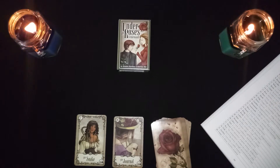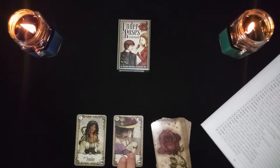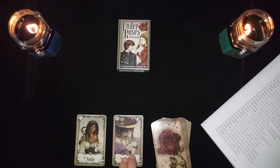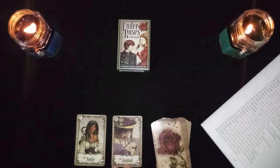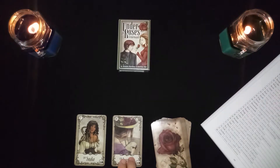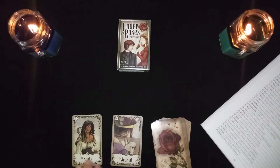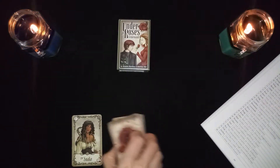The snake in combination with the journal or book is a secret enemy or a secret woman. The book can represent secrets — it could also be information about a dangerous secret, or learning of a sneaky person in your life, that information coming to light.